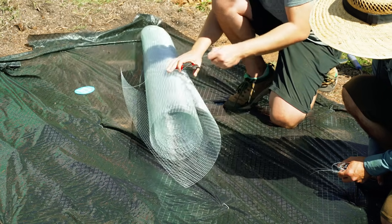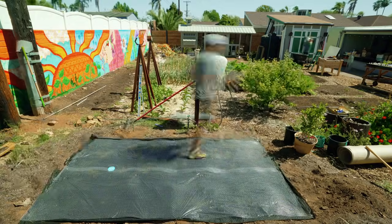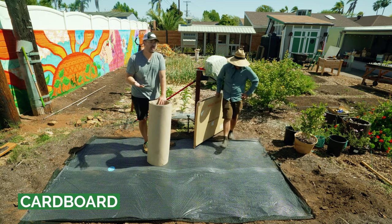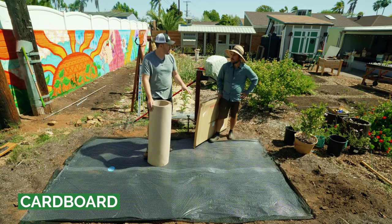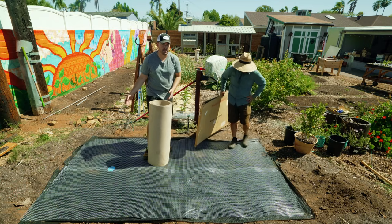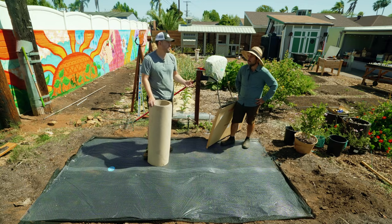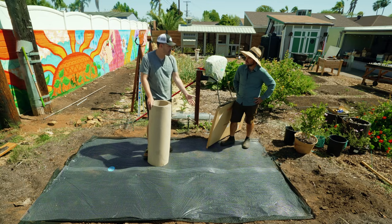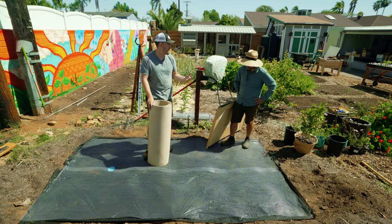Our hardware cloth is down, and that is going to prevent pretty much all of your digging pests. This is not a stainless steel hardware cloth — you could go that route, and in fact we probably want to develop something like that at Epic Gardening. Galvanized is strong and going to last for years, though eventually it may rust out. But this is going to prevent your gophers, voles, and moles for many, many years.